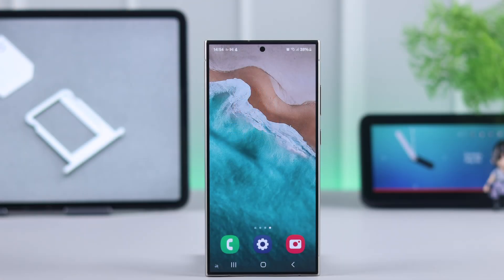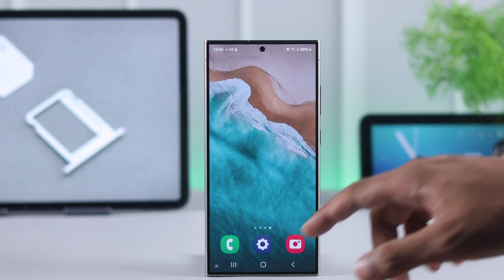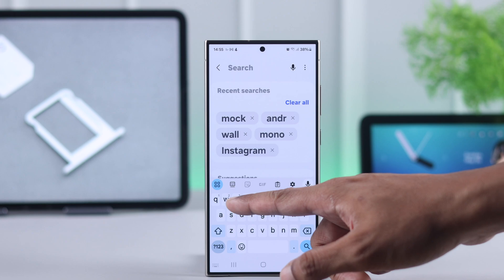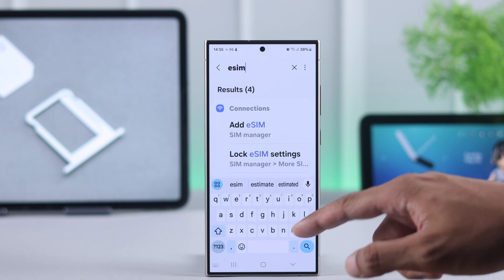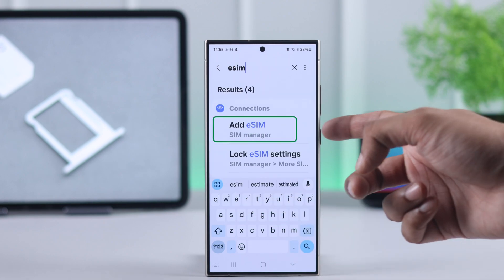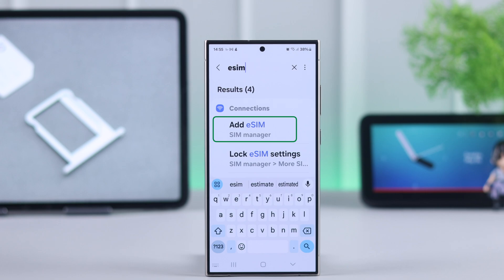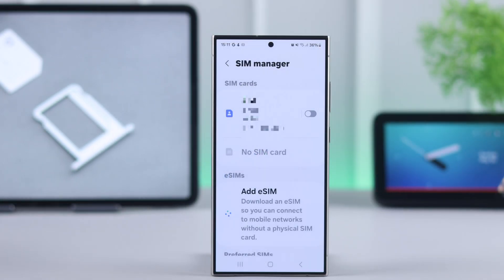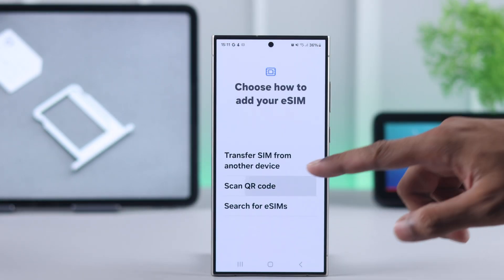The easiest way to check if your phone supports eSIM is by opening settings on your phone and then using the search function — search for eSIM. And as you can see, the settings to add eSIM has already popped up on our Samsung S24 Ultra. So if you're also seeing search results containing eSIM, that means your phone supports eSIM and you can add an eSIM right away.